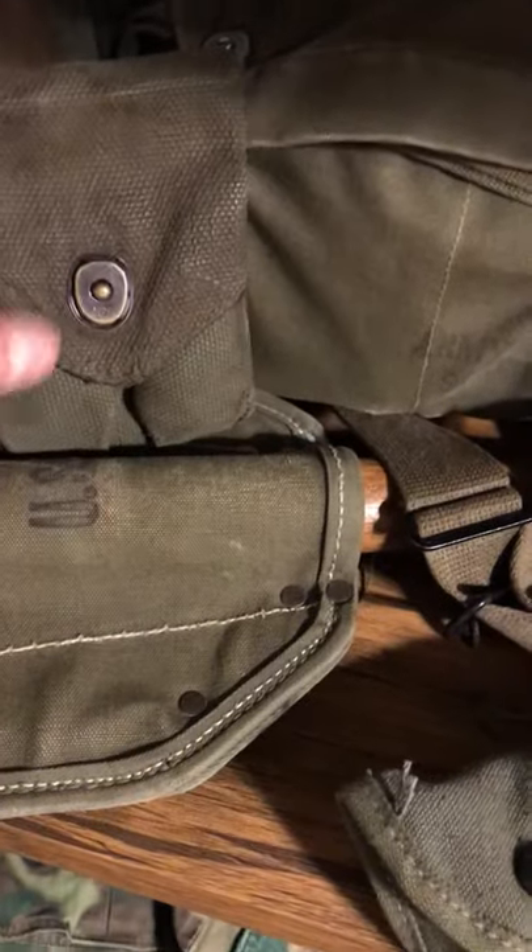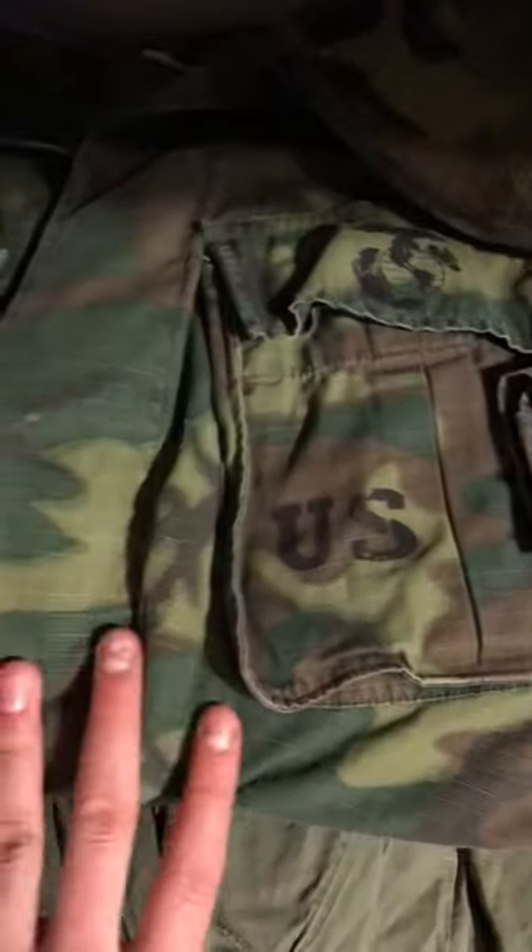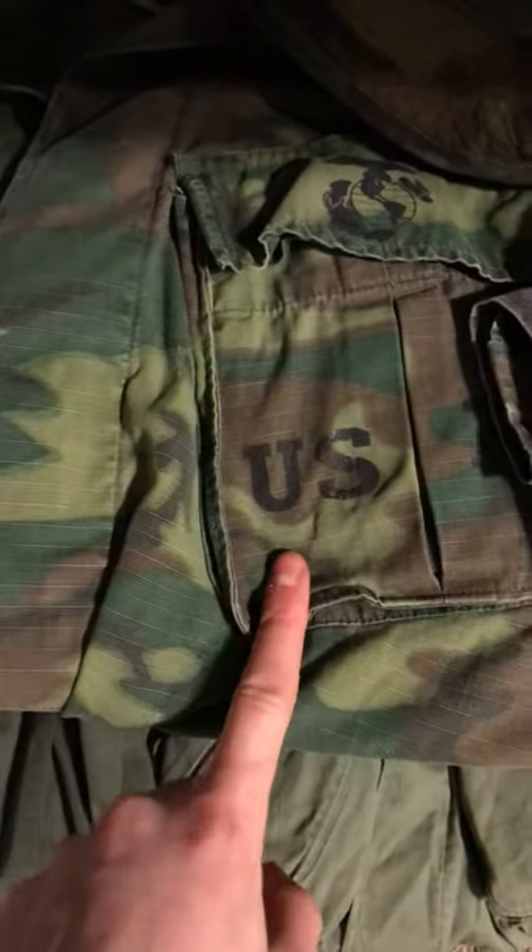Mother Two or Korea gas mask bag, Vietnam M1911 pistol mag holders. I got an M61 butt pack, M67 sleeping bag carrier with a poncho, and an M16 gun cleaning kit.